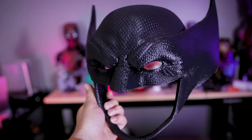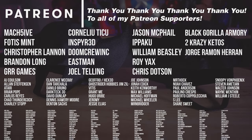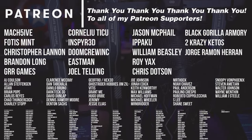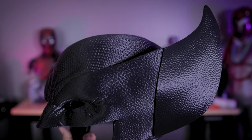Obviously if you're interested in printing one of these Wolverine masks for yourself, I'll have links to Yosh Studios' files down below. I'll also have links to my Patreon — a big huge thank you to all my Patreon supporters for your continued support. I have my 3D printer settings that I used for this included in my Patreon. As usual, if you have any tips or suggestions on how I could go about cleaning up these seams, feel free to comment down below. Thanks so much for watching and I'll see you next time.